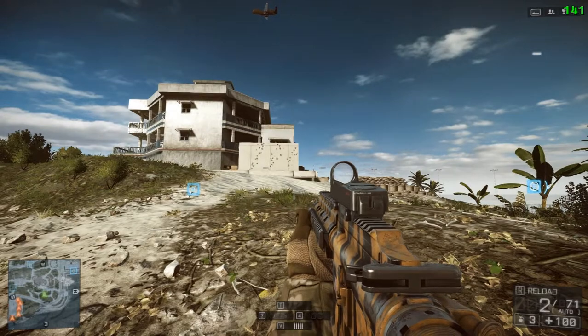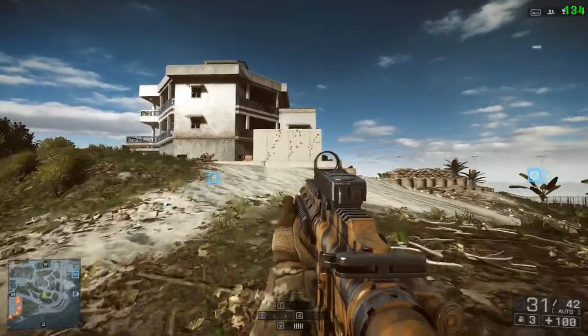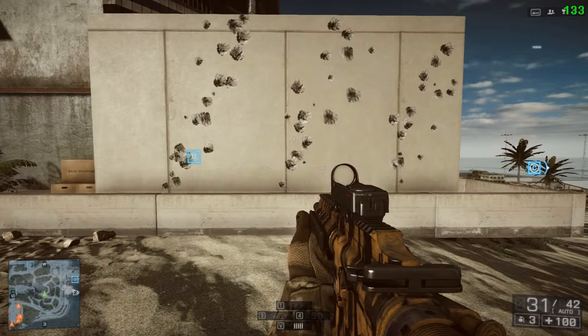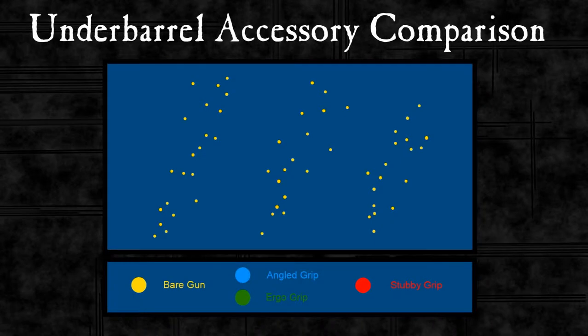I'm not pulling back for the recoil at all, just letting the gun move as it wants. So those are our three baseline patterns of an unadorned M416. I'll take that as a still and put a dot on each of the shots that hit the wall and on the corners, then put that into an image so we get just the shots recorded. We've got a typical 416 pattern where the recoil is up and to the right with a fairly moderate spread.